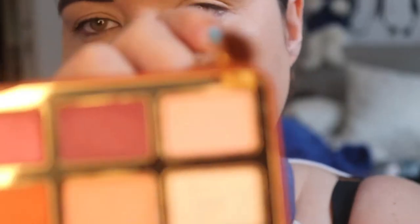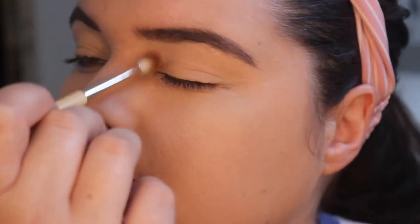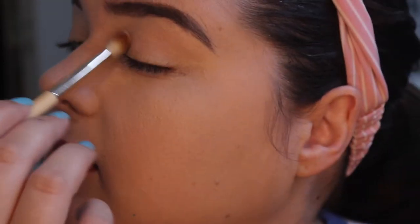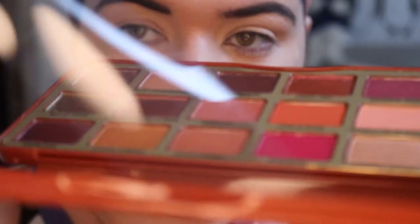I feel like I went a bit crazy with the brows, but you know, life goes on. We're gonna be in daylight today, so hello texture. I haven't set it yet, so I'm gonna use Sugar Daddy — this is just gonna give us a nice base. The palette really smells like vanilla, and I'm realizing I haven't taken the sticker off.